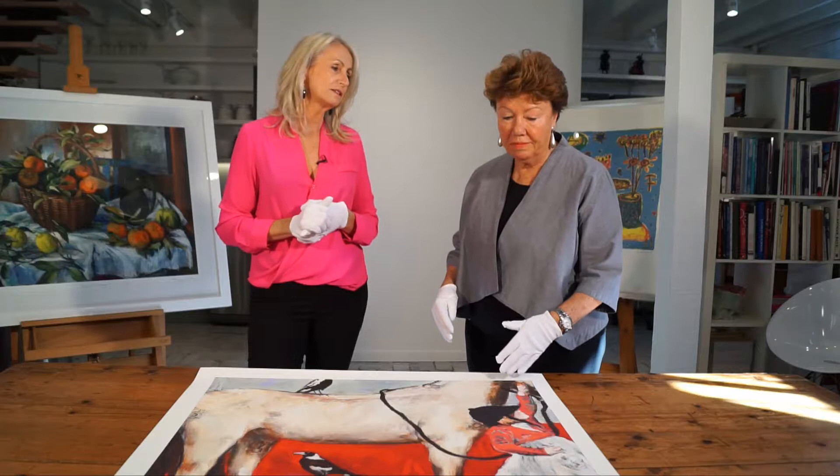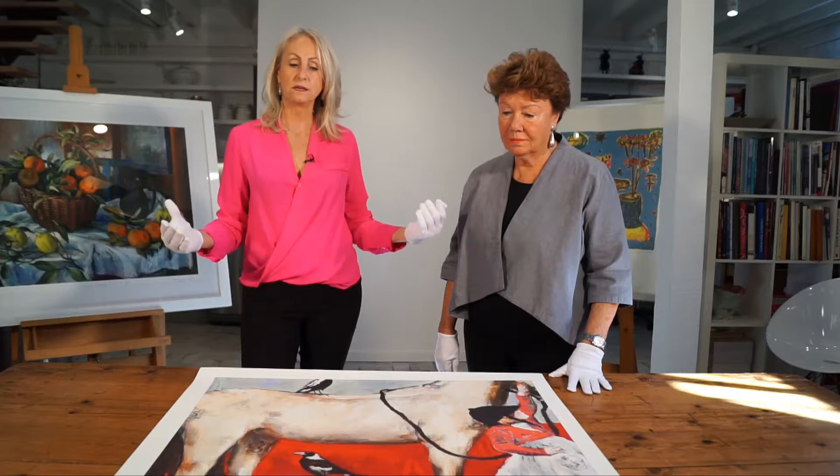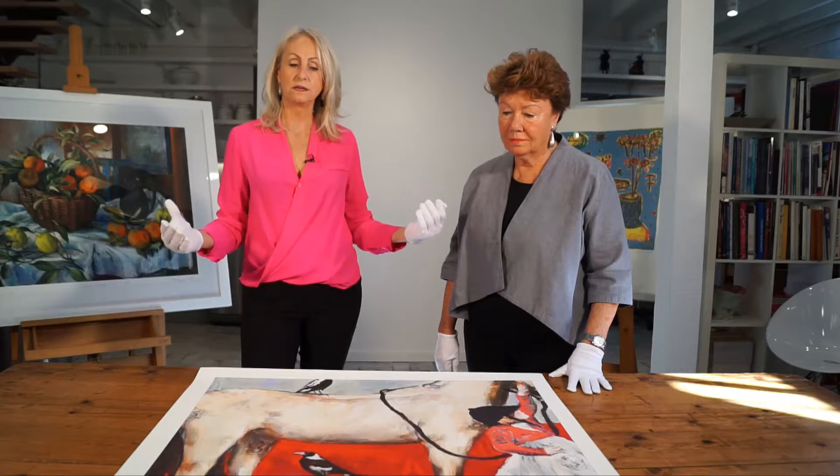In her artwork, she uses book plates and old patterns — simplicity patterns — and then sometimes even garments, items of clothing, that are of a bygone era.